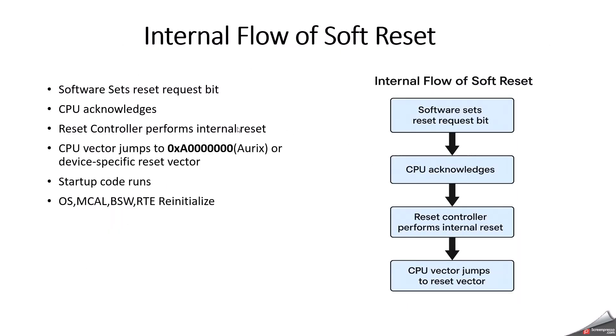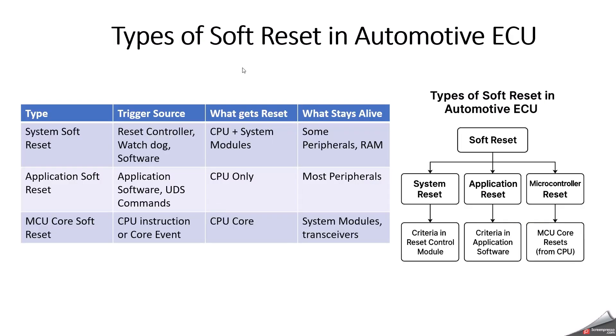To summarize the internal flow of a soft reset: software sets the reset request bit, CPU acknowledges, the reset controller performs an internal reset, the CPU vector jumps to the device-specific reset vector, startup code runs, and OS, MCAL, BSW, and RTE get reinitialized. Also keep in mind that whenever the ignition is removed and soft reset is triggered, the ECU still has power — software detects that KL15 is off.